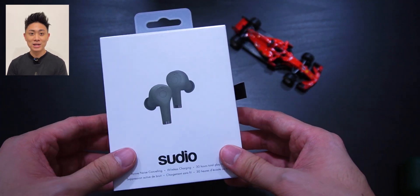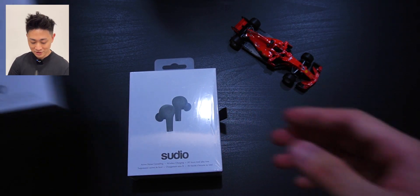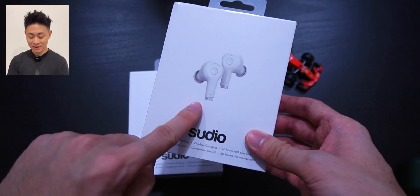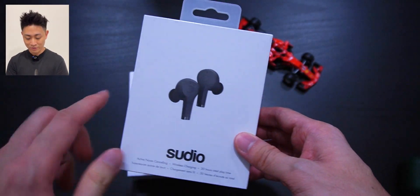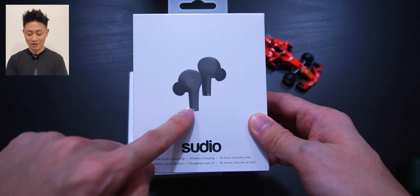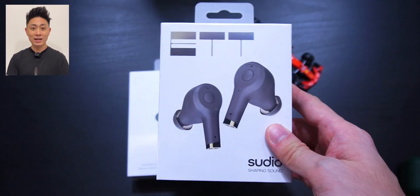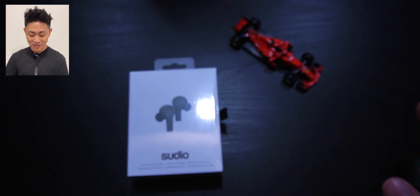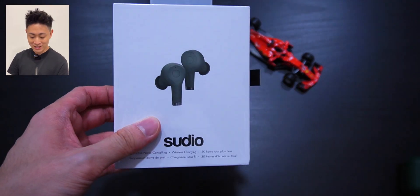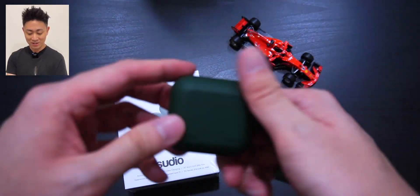Before I start, I just want to show you the other colors these earphones come in. We have the version in white — very nice and clean. If you want pure black, you can go with the fully matte black look, which is very sleek and stealthy. Last but not least, it also comes in a black and gold version. There's also a pink, but I don't have that today. The version I went with is army green, because I just love this color.